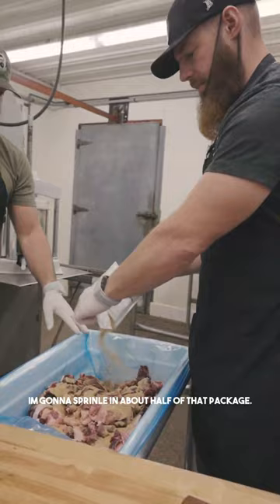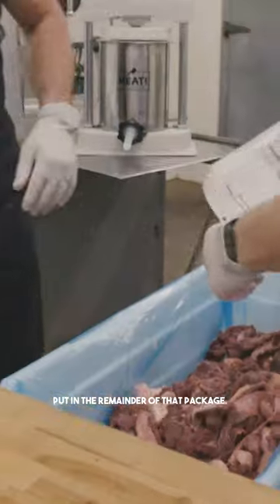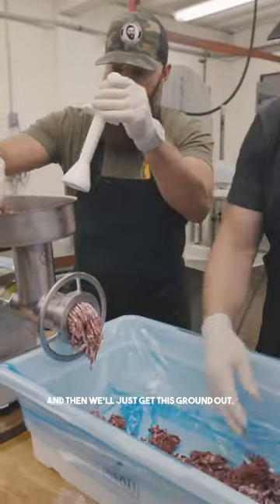I'm gonna sprinkle in about half of that package, then flip this over and mix it up, and put in the remainder of that package. Now what we want to do is just get some up in our hopper for our grinder and we'll just get this ground out.